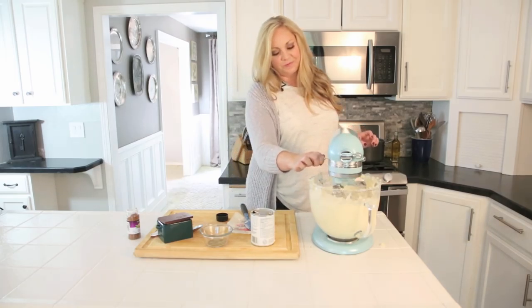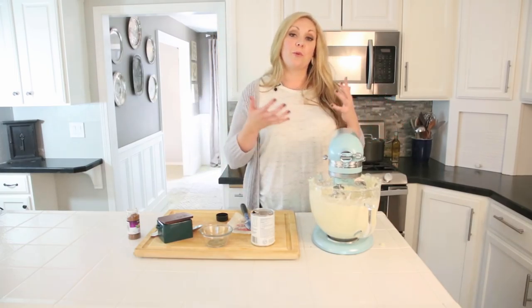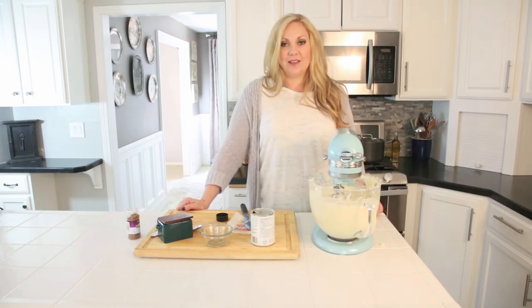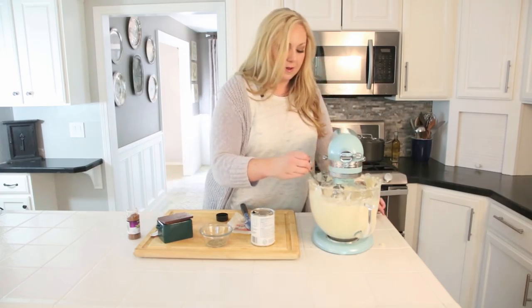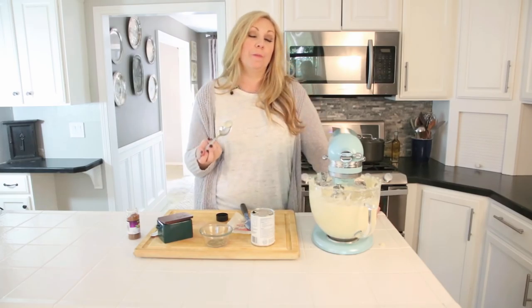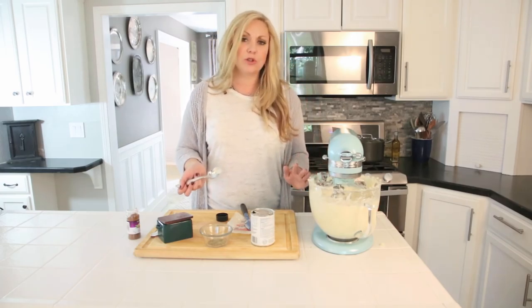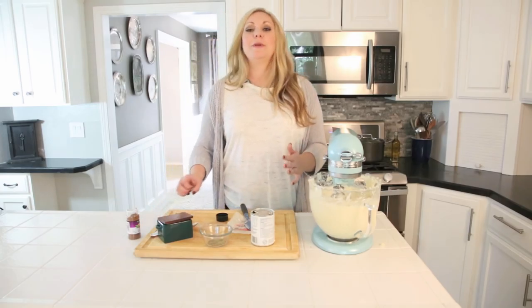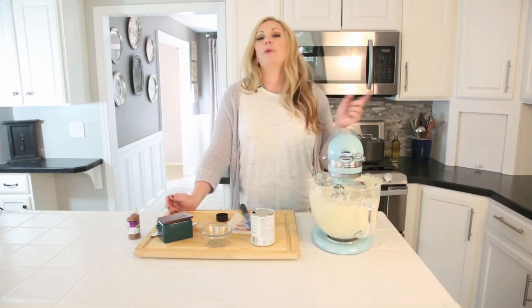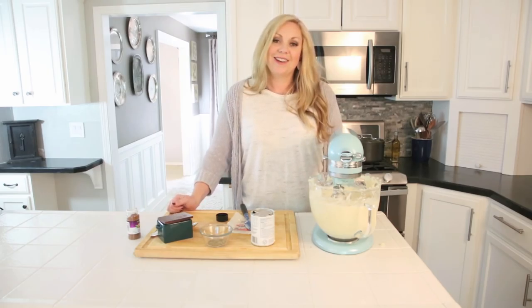That is the mashed potatoes — from this point you just put them in a nice serving bowl and bring them to the table. You can have these throughout the year, but that's when my family has them. Let's give them a taste. That is so good — these are the best mashed potatoes. I still have some lumps because I'm impatient, so if you have more patience, keep whipping in the beginning until all the lumps are out and you'll have the lightest, fluffiest potatoes you've ever had.